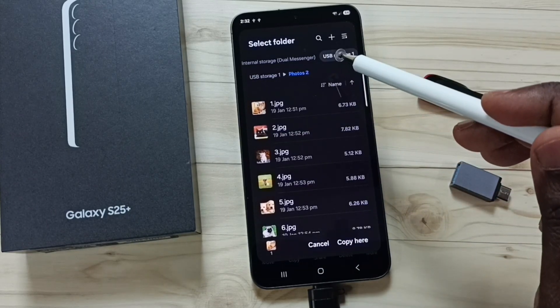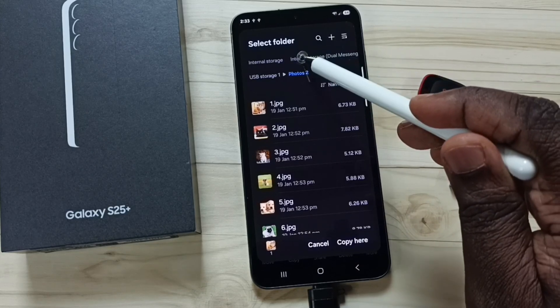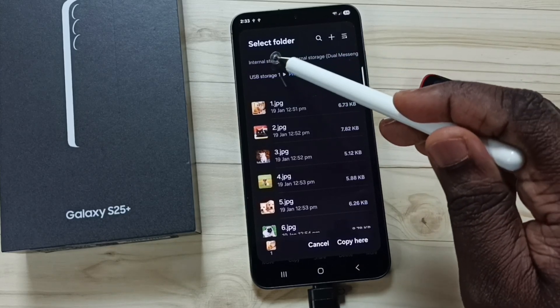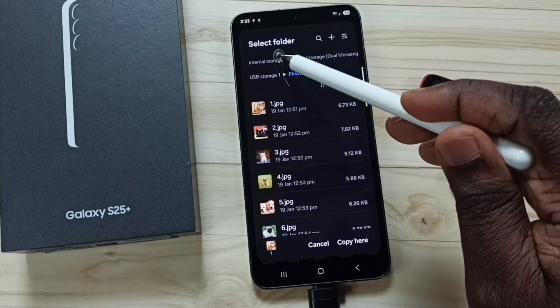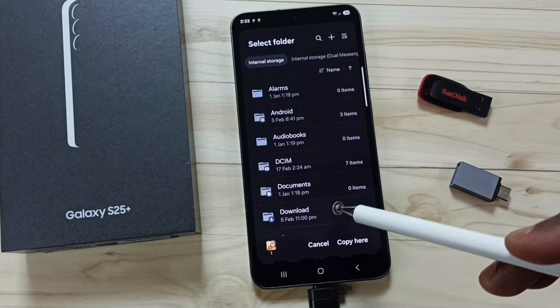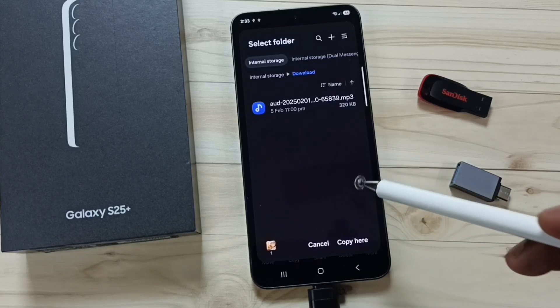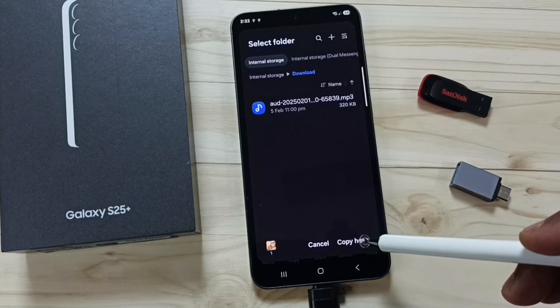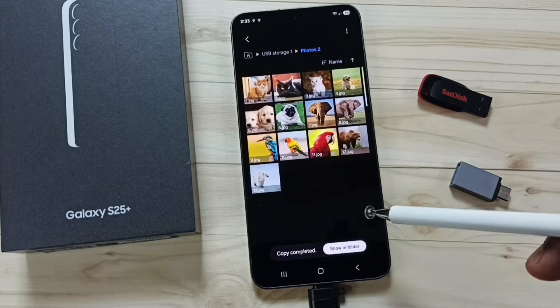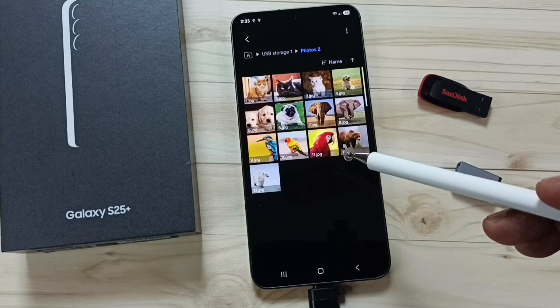We can select the destination folder. From the top, swipe to the right and tap on Internal Storage — this is the internal storage of this mobile phone. I am going to select the Download folder to paste that image here. Tap on Copy. Done — I have successfully transferred one image from the USB pen drive to the mobile phone.